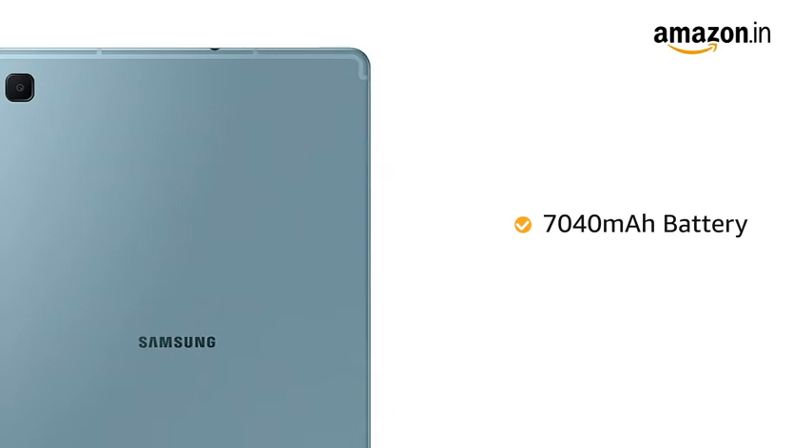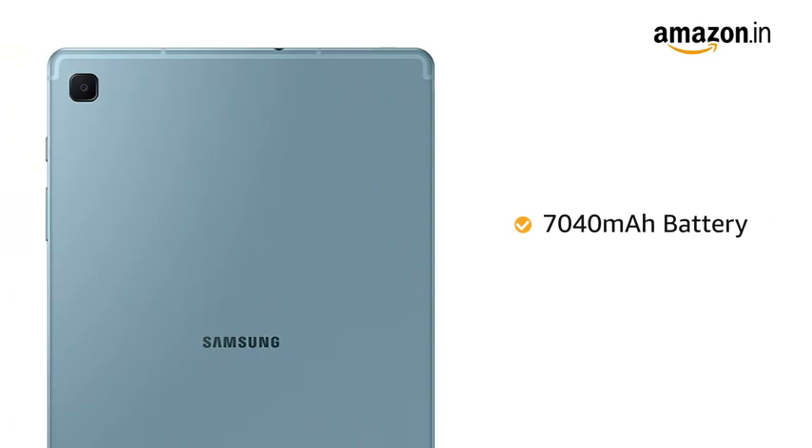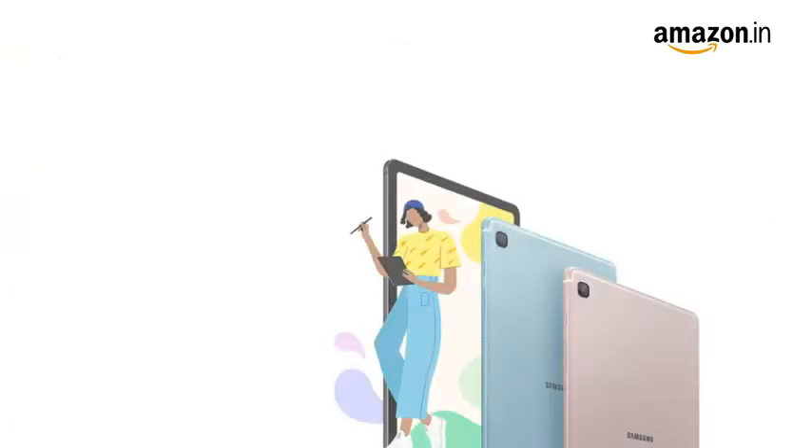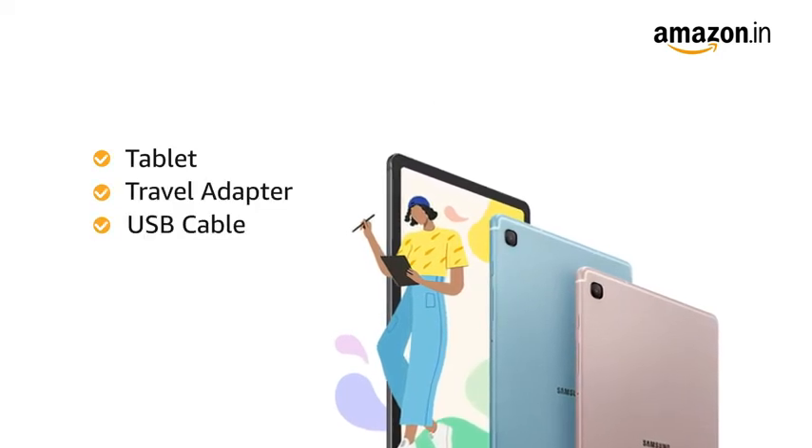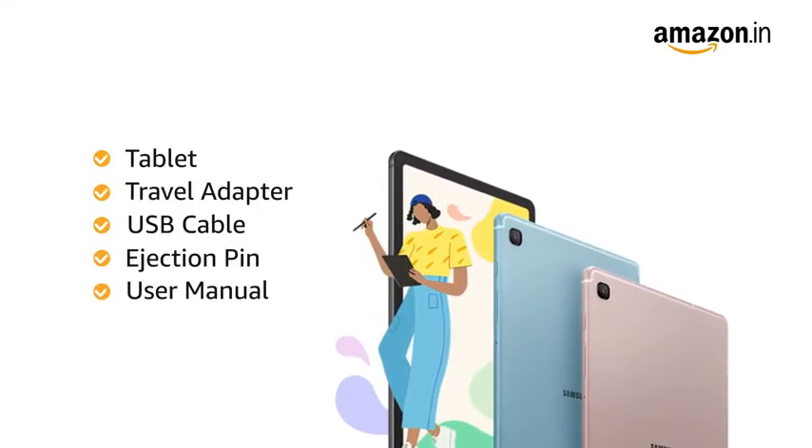Samsung Galaxy Tab S6 Lite runs on a 7040 mAh battery. The box includes the tablet, travel adapter, USB cable, ejection pin and user manual.